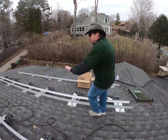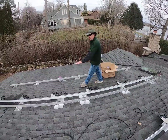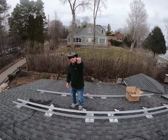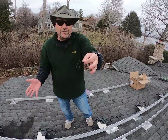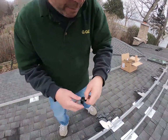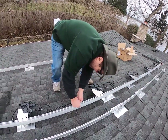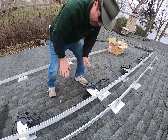After you get it all wired up, you want to make sure you get all the wires clipped up and make it look nice. What I've got here are handy IronRidge clips that come with the system. You can always use zip ties yourself — they work just fine. These guys fit right in the rail and clip everything in real nice.